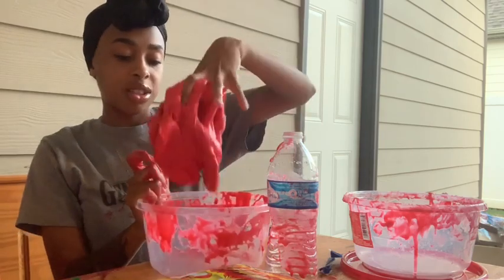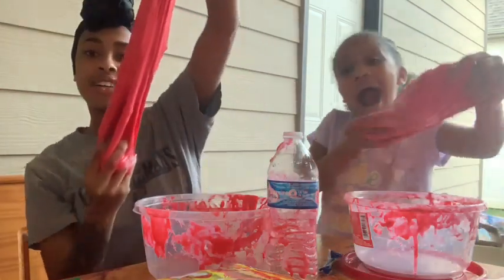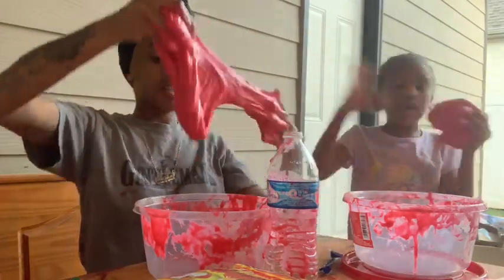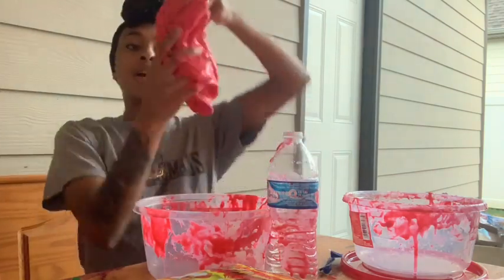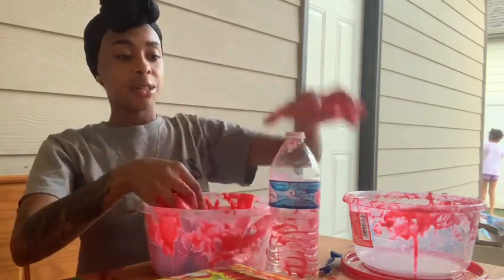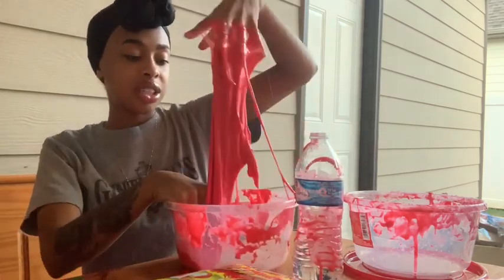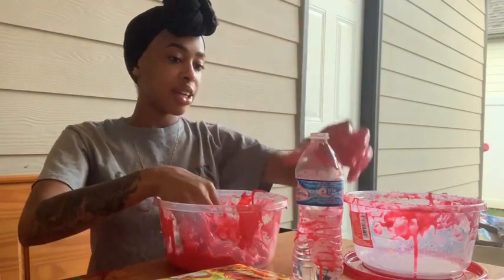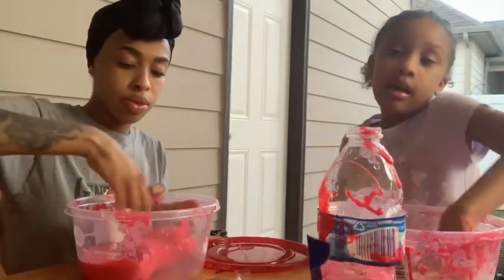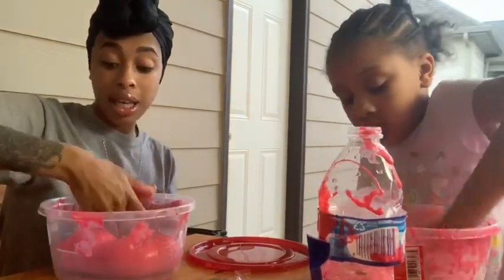Look at my slime! Mine's still a little sticky. It's okay though — it's good slime. I don't even want to add the hot cheetos in case they mess it up. Vianney, is yours ready? Yeah, it's been ready. I'm still getting mine — I'm flattening it out because we're about to add the cheetos.